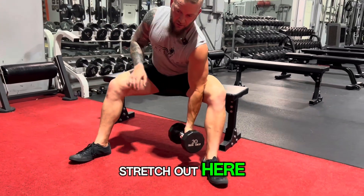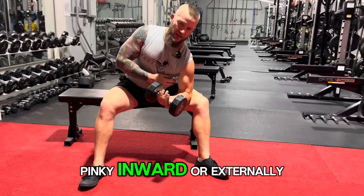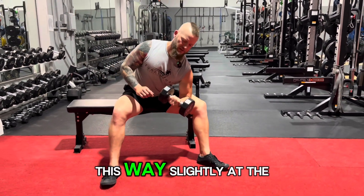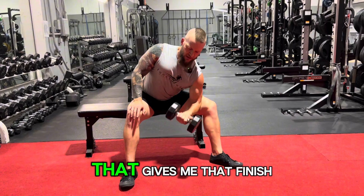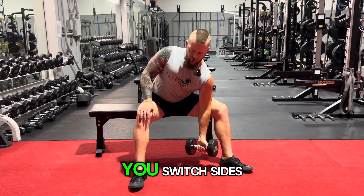You're going to let the arm stretch out here, come all the way up and get a good flex in. I like to turn the pinky inward or externally — so I rotate my hand this way slightly at the top. That gives me that finish on the bicep. But it's smooth until you switch sides.